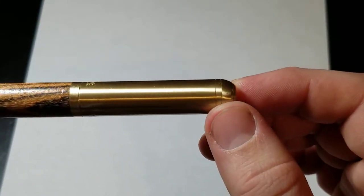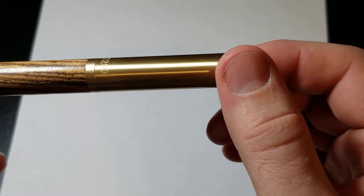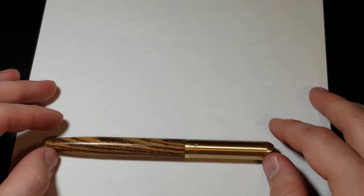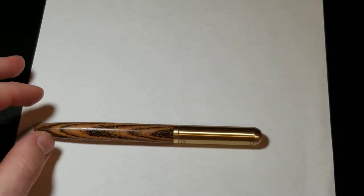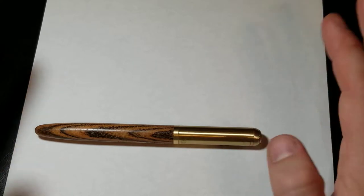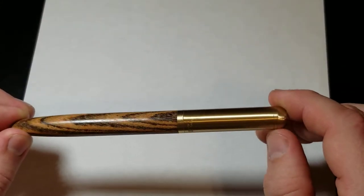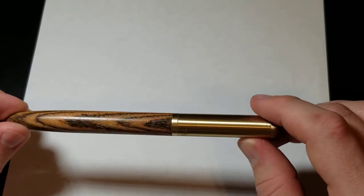You'll notice the barrel definitely has some nicks and scratches on it already. I don't know how these pens are kept — I've seen pictures of other pens kind of being in just a bucket, so to speak. I wouldn't expect a pen box at this price point, so I'm not surprised the barrel's a little dinged up, and it doesn't bother me. This is not a pen I'm expecting to be in beautiful condition.